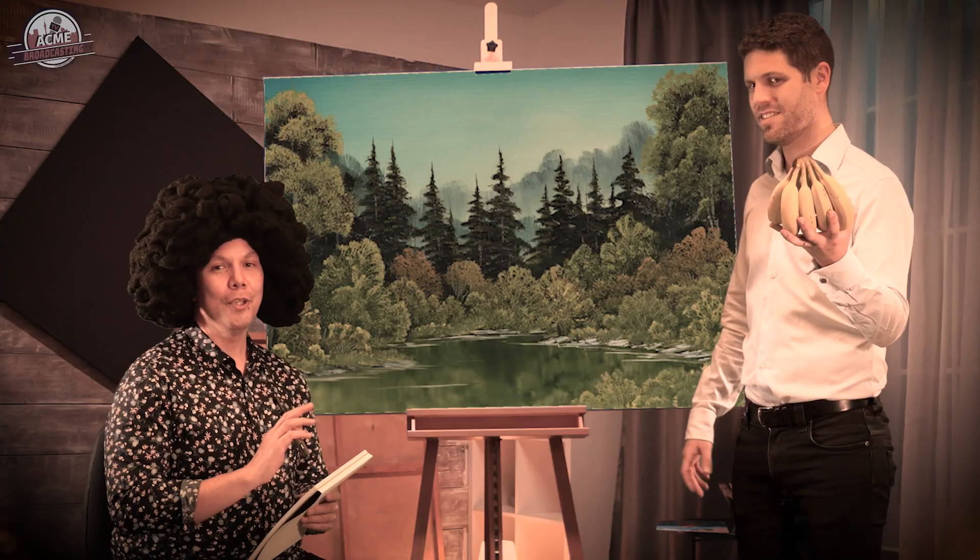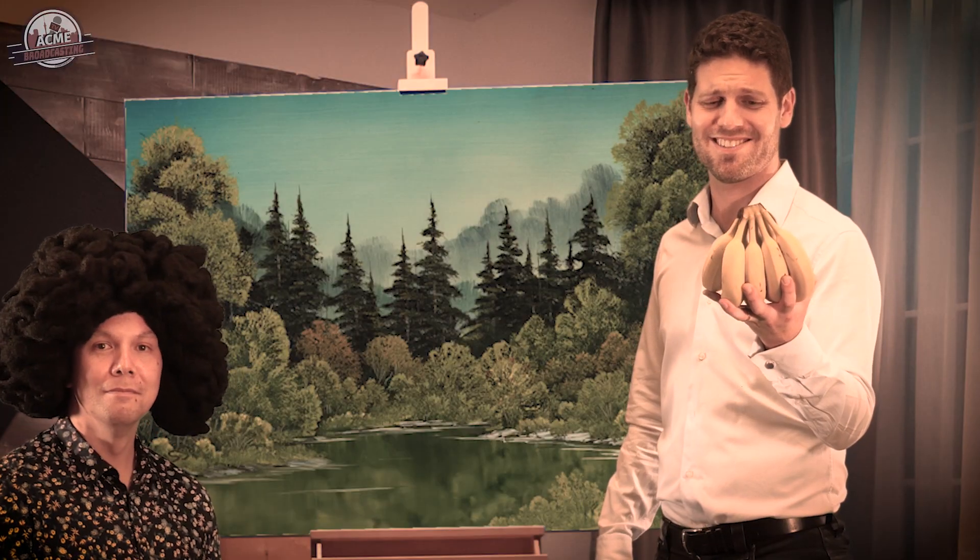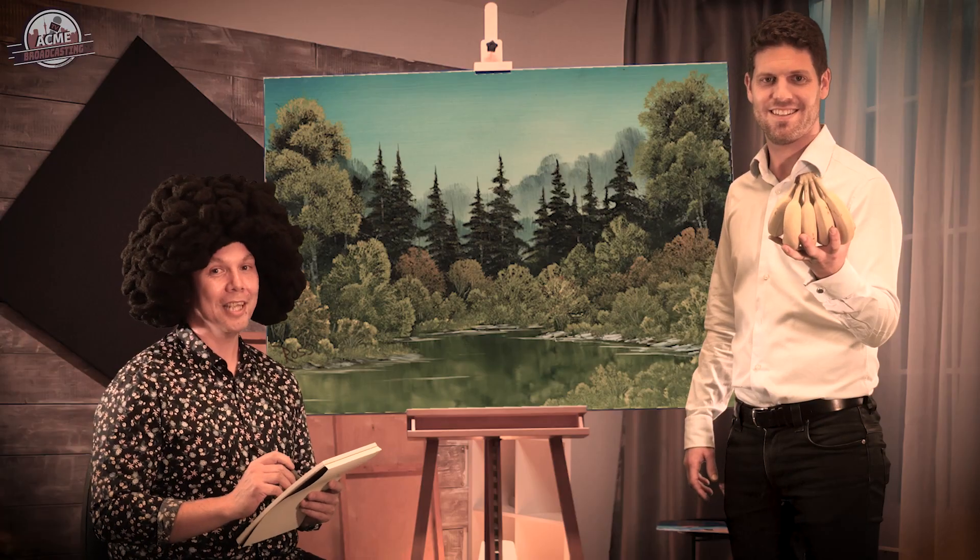Are you gonna draw me or what? You can't rush the muse Chris, just hold there a little longer. My bananas are getting heavy. It happens to all of us mate.